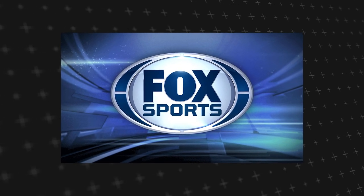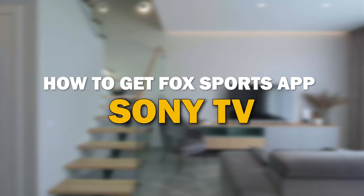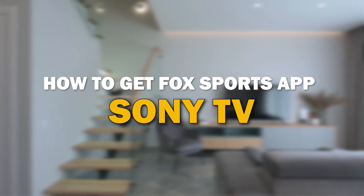Fox Sports is one of the most popular streaming apps out there today. In today's tech video, I'm going to show you how you can get the Fox Sports app on your Sony Smart TV.